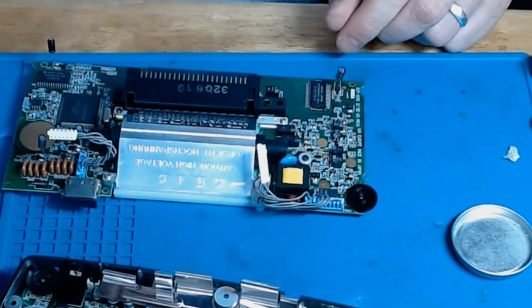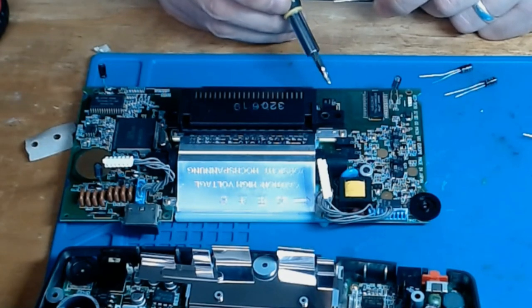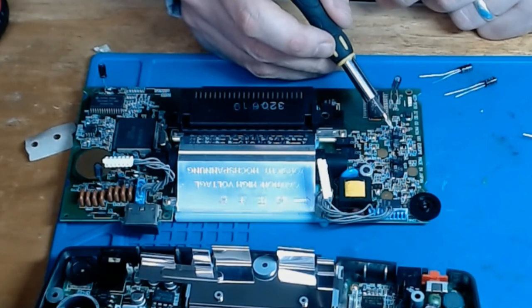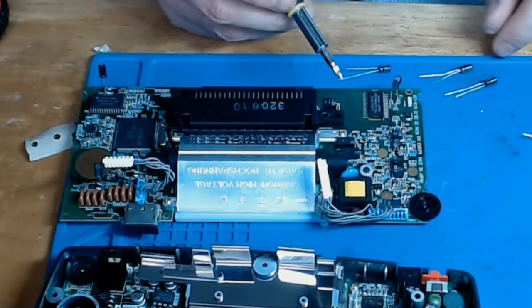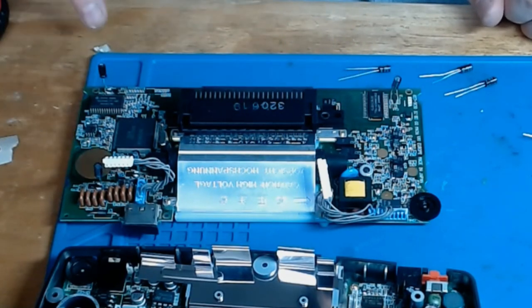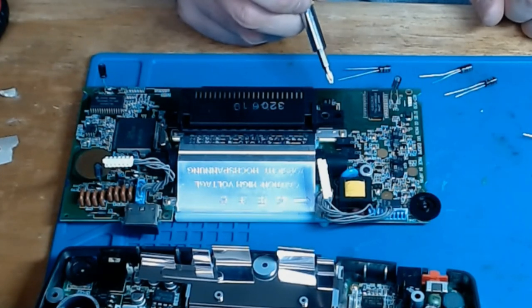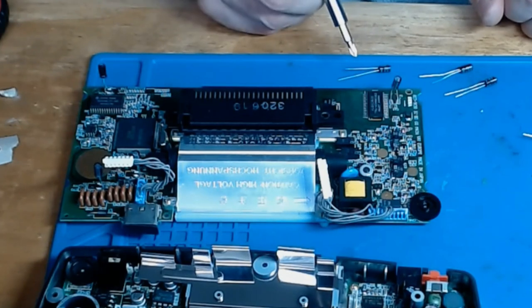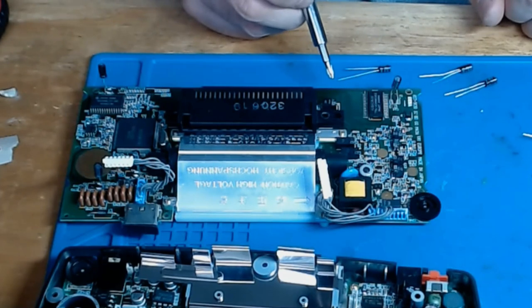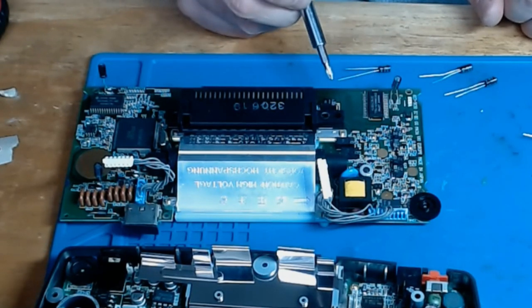The next three capacitors are different values. There's a 6.3 volt at the bottom and two 50 volt 47 uF capacitors. It's sometimes very difficult to read the capacitance markings, so I tend to work on the ones I can read and then the remaining ones should be obvious by elimination. I'm going to crack off the old capacitors, clean up the pads, tin them, apply flux, cut the legs, make feet and drop them in.